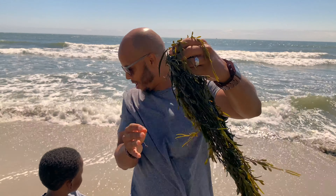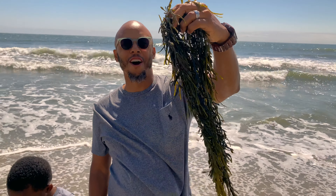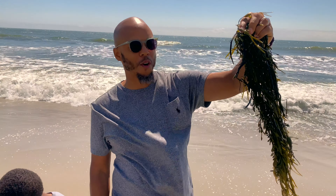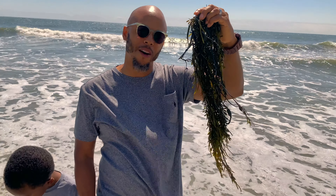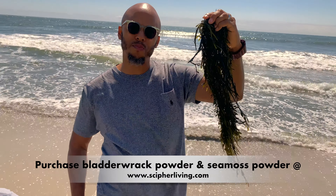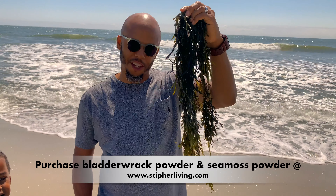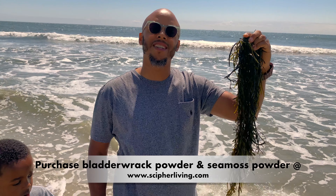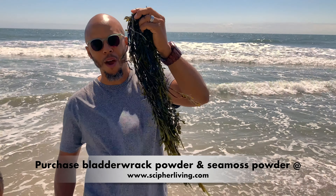Check this out — you may take it with you, take it out, maybe grind it up and use it or whatever, but this is the bladder wrap that we talk about. This is the powder that we sell. We sell sea moss powder and we sell bladder wrap powder, so we have this in a powder form. If you go to www.cypherliving.com, that's s-c-i-p-h-e-r.com, you'll get the bladder wrap powder.